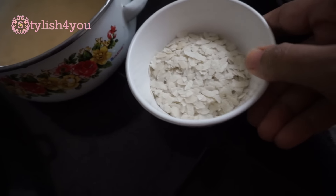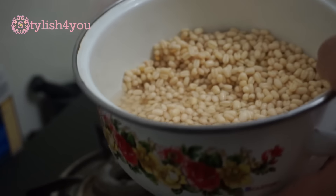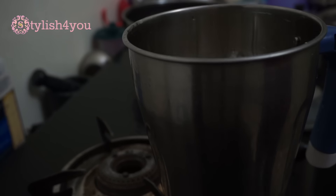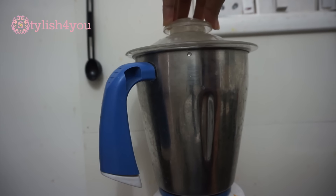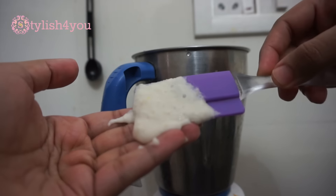Now that it's been four to five hours, I'm going to blend the urad dal and fenugreek mixture. You can add a little bit of water, as the mixture has to be a thick and smooth paste. As you can see, the mixture has to be smooth and thick like this.